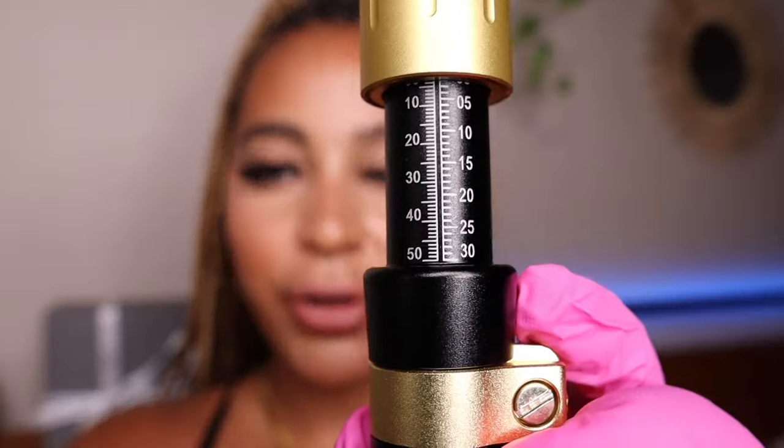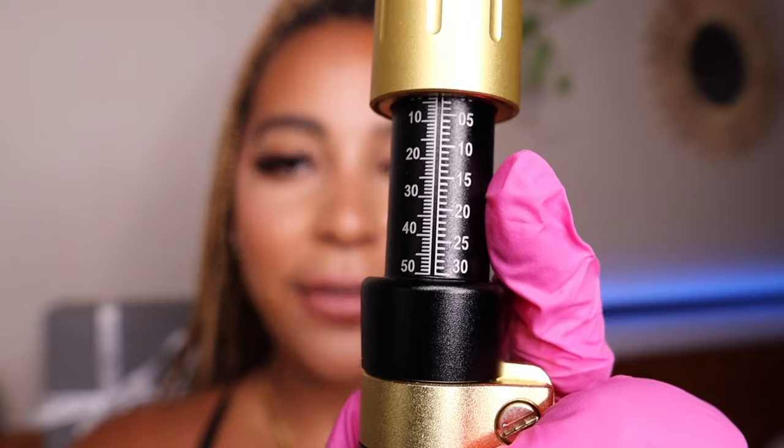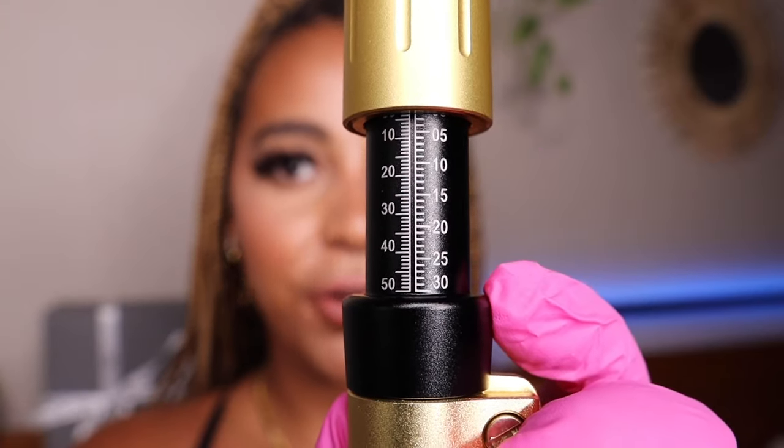When you are using the Hyaluron Pen, you are in full control of how much you are putting in at a time. Every line on the pen is 0.01 of a ml. I really like using this because it's safe. We don't penetrate any deeper than the top layer of the dermis of our skin, and there isn't a risk of vascular occlusion as long as you know what you're doing with the pen. It is a pretty safe procedure.